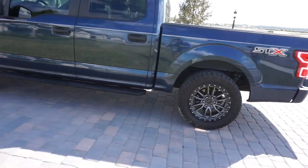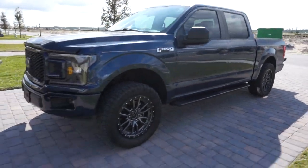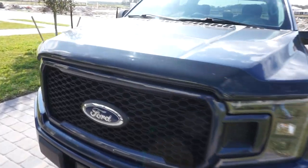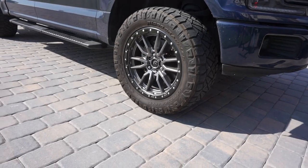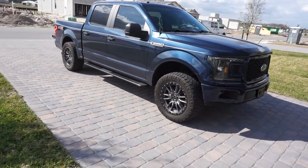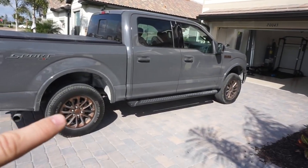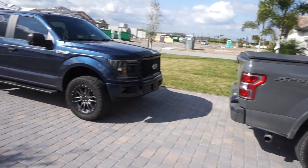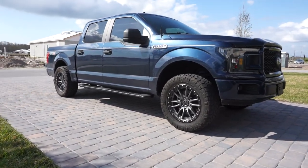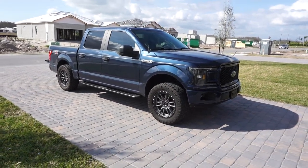It's just an awesome looking truck — the STX appearance package is so sharp. I love the blue jean color paired with the silver fuel rims in a 20 by 33 setup; in my opinion that's the best look for a truck like this. My truck is leveled but still has stock 18-inch tires — 31 to 32 inch — so definitely want to get a 33 by 20 setup as well. Leave any questions below and we'll see you guys in the next video!